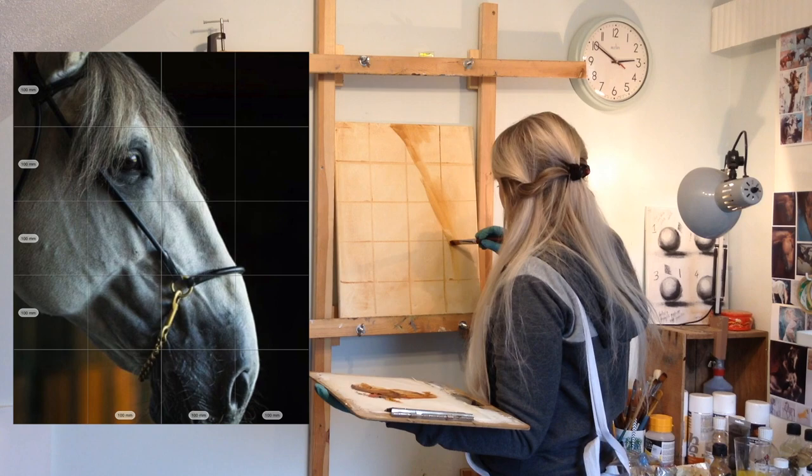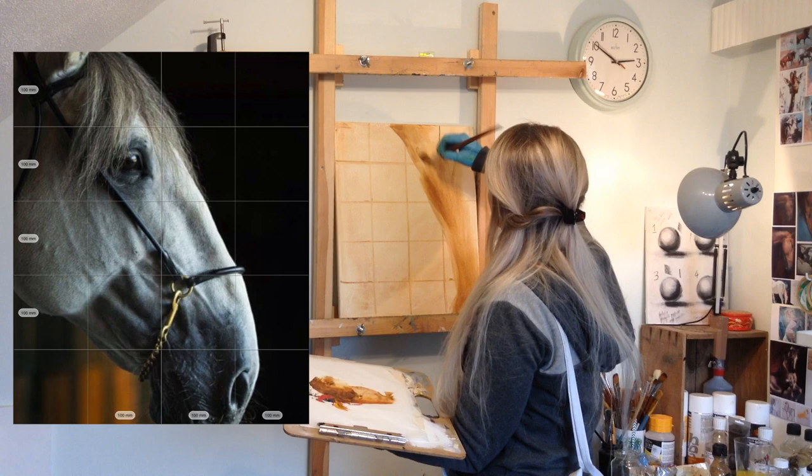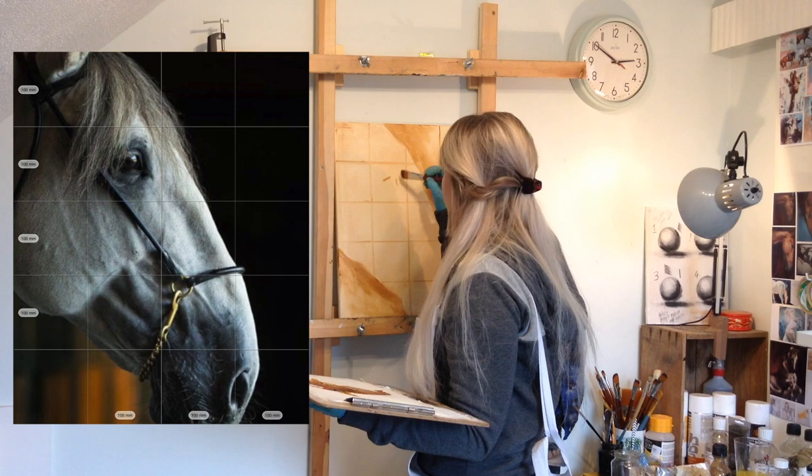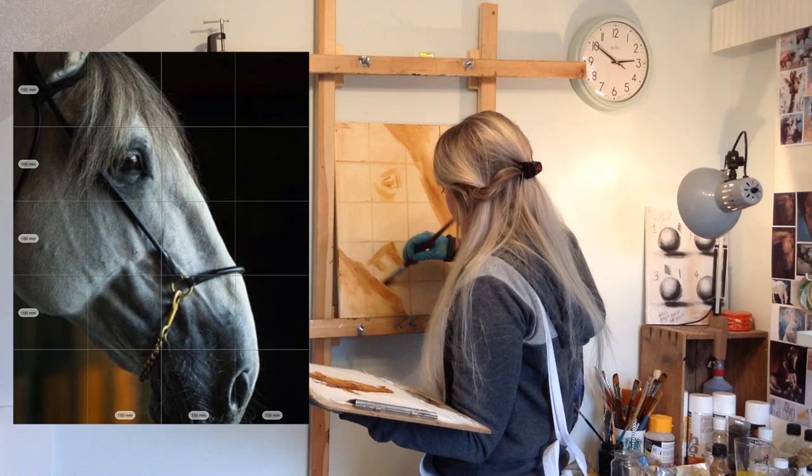As you can see, I gridded up first. I used the Jackson's Art grid app to create the image with the grid lines on. It's quite good because you can type in your canvas size and it works out the actual measurements for laying out your grid work, so that's really helpful.